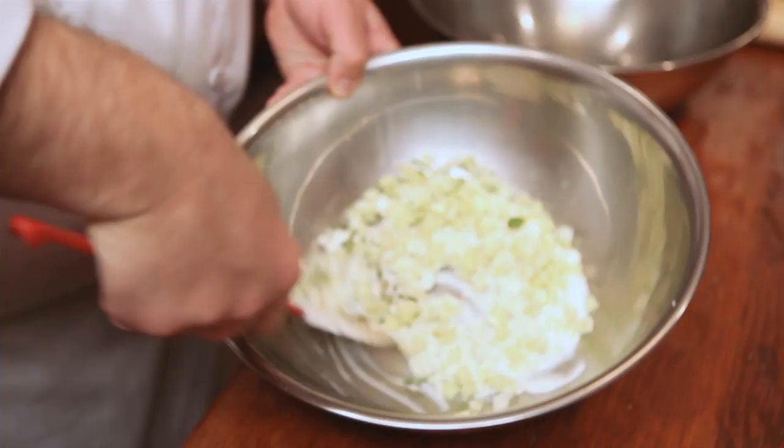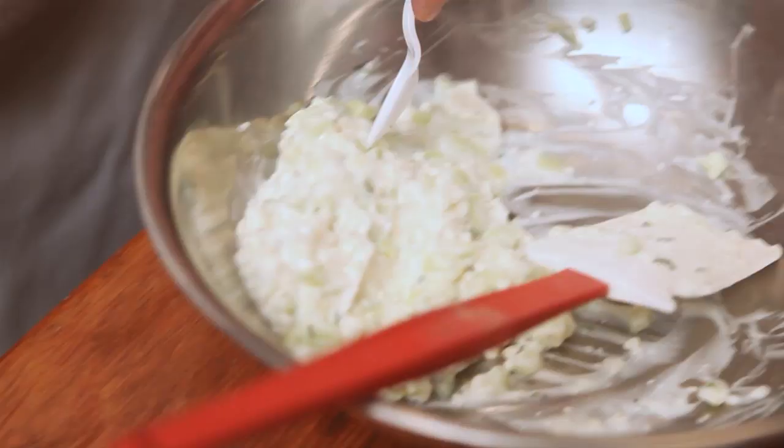It is important that you go ahead and taste it. This is going to complement our turkey burger very well. So we set this aside.